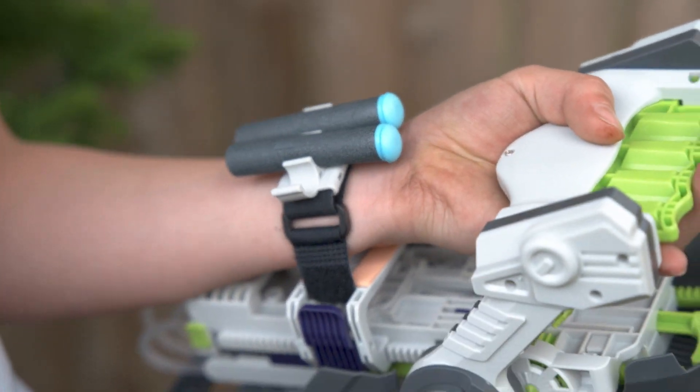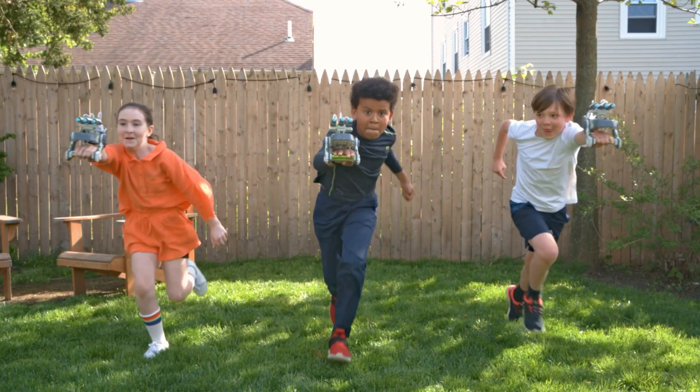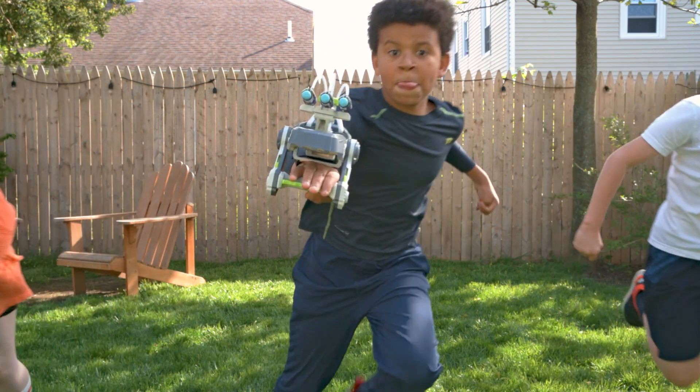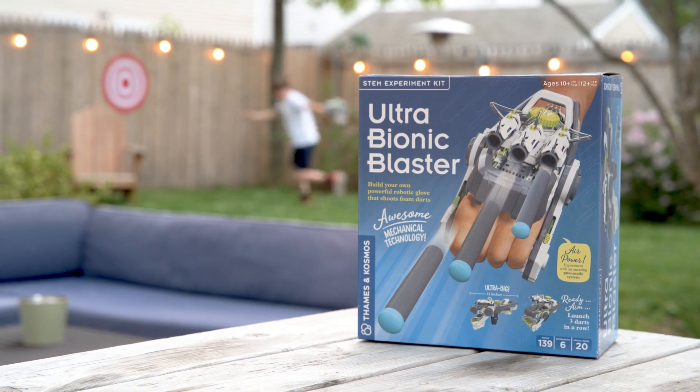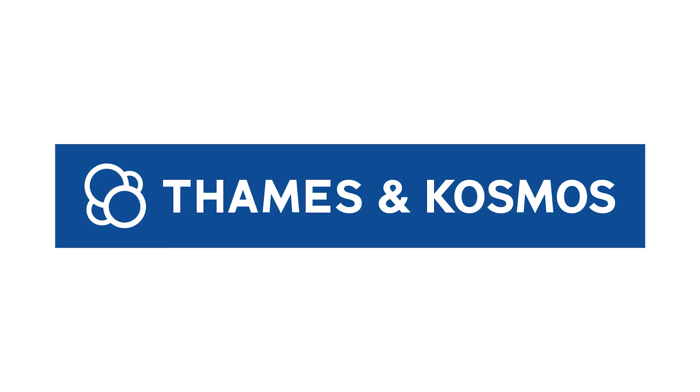Store extra darts in the included reserve clip so you're never caught empty-handed. Launch into an epic engineering project this summer with Ultra Bionic Blaster, compatible with many standard foam darts. For kids ages 10 and up with help, or 12 and up for independent play, from Thames and Cosmos.